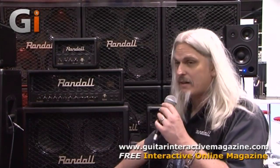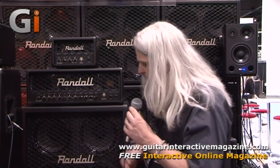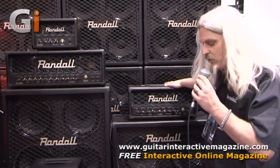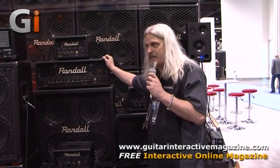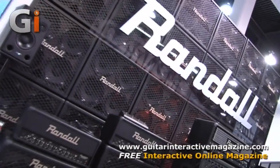We got the 1-watt that comes in a head and combo. We got the 5-watt that comes in a head and combo. We got the 20-watt head, and we also have a 112 cab that can go with that. A 45-watt head, a 40-watt 112 combo, and then the RD100, which is a 3-channel 100-watt head. All the cabinets come with our Randall design speakers, or they're also available with Vintage 30 Celestions. So that's the Diavolo series — Randall, NAMM 2013. Thank you.